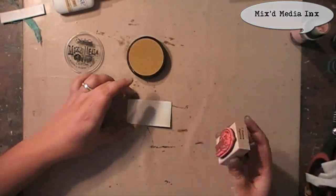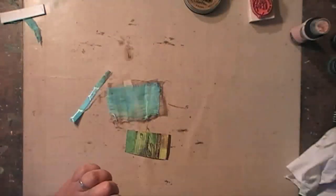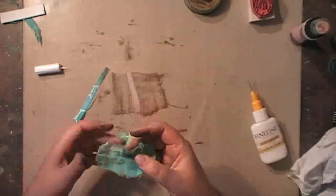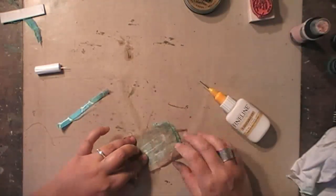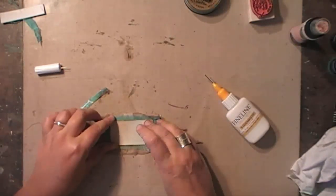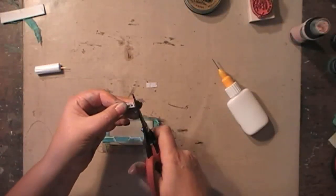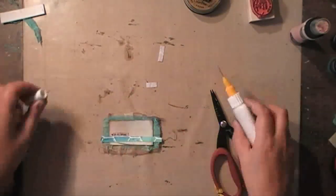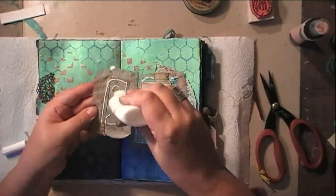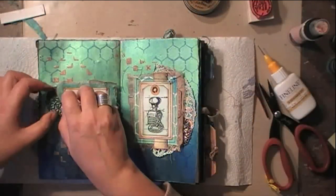This is my 1879 Postmark stamp by Stampotique, which I'm stamping with Mixed Media Inks from Donna Salazar — which is a great ink. I cut that little piece of canvas resist away from the other side. This is a word sticker from Seven Dot Studio that I'm adding as well, and I did add sewing in the same way as I did for the right side to make everything work together.